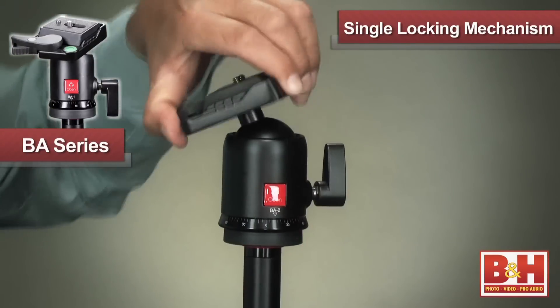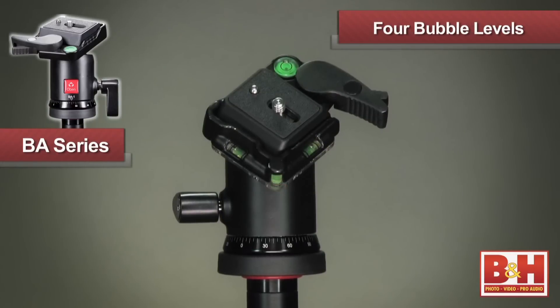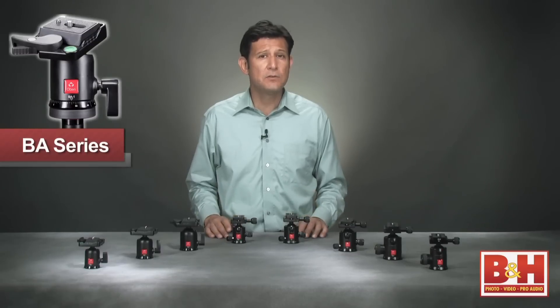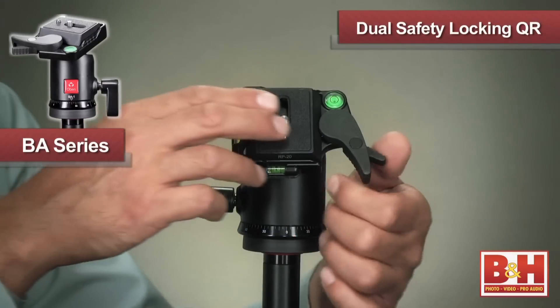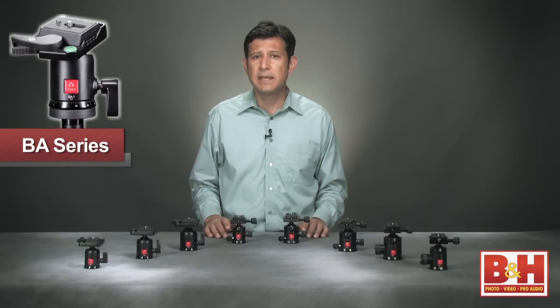They feature a single locking mechanism to control all axes of movement and four bubble levels to ensure your shot is properly aligned. In addition, the BA series heads include a dual safety lock quick-release mechanism and plate, which keeps your camera from disengaging accidentally.